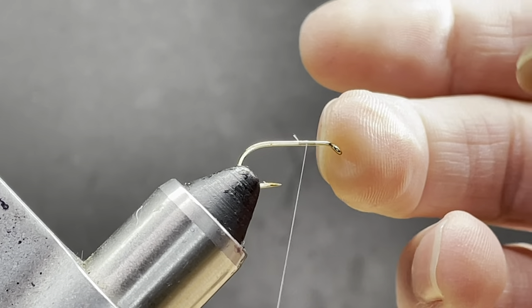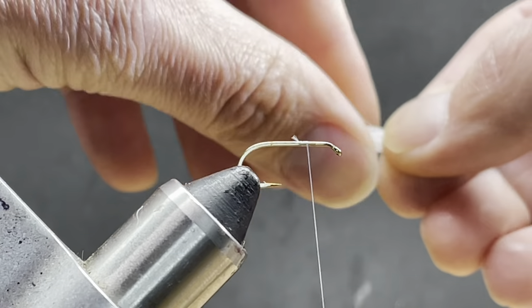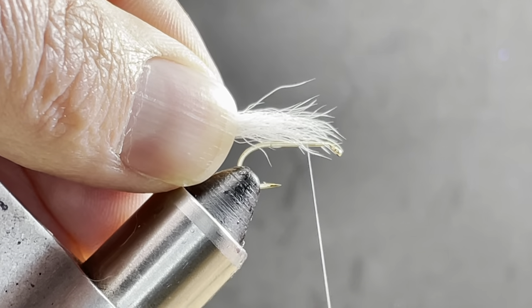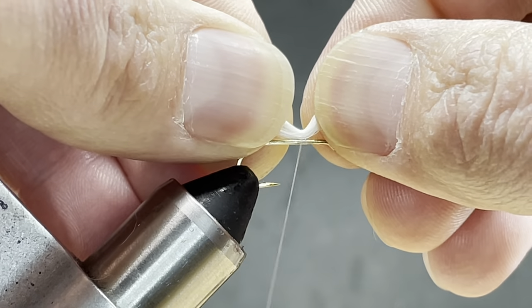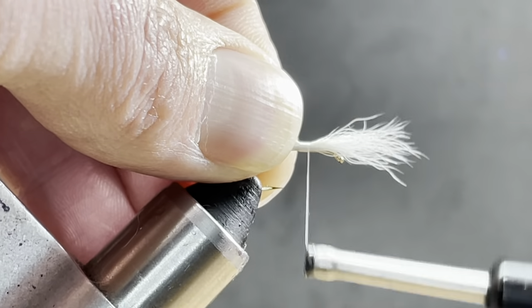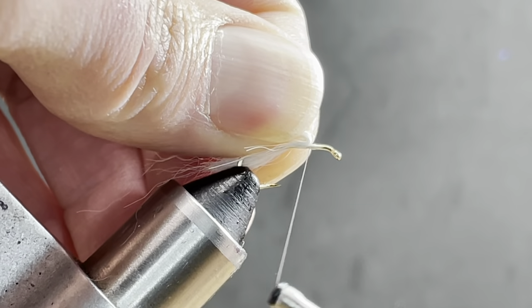I started my thread a couple of bodkin wisps behind the eye, just to get myself in the third position. The first thing I need is my wing post — I'm using calf tail in this case. You want it to be on average about the length of the hook. I'll do a couple of pin traps, grab both and seat that where I want it before I pull up. I can tie this back just a ways, then come back up and lift this to place some thread wraps underneath to help keep it up.